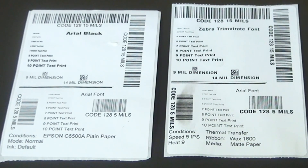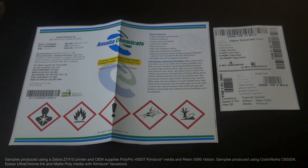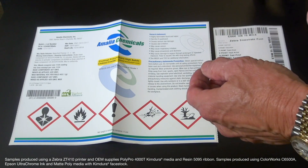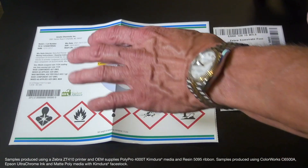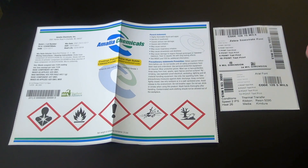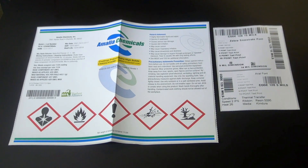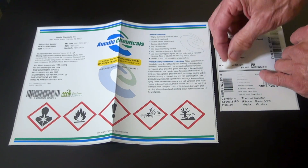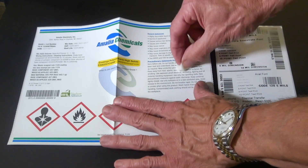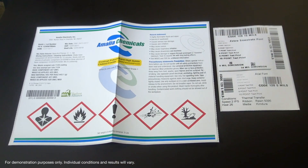Let me demonstrate with what is really considered a premium durable solution. I'm using KimDura material — KimDura for the color inkjet and KimDura for the thermal transfer — with a premium resin ribbon, which is really the hallmark of reliability for thermal transfer. When I try to rub that oil on there, it really holds up great — and so does the color inkjet.